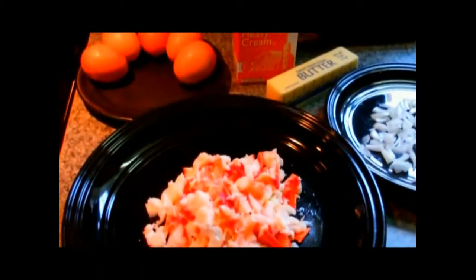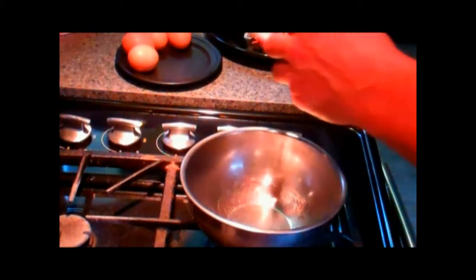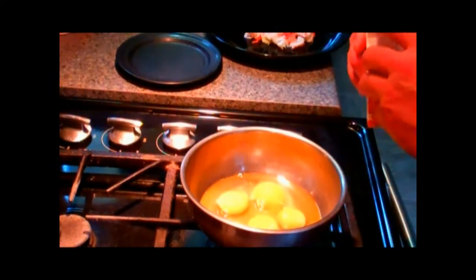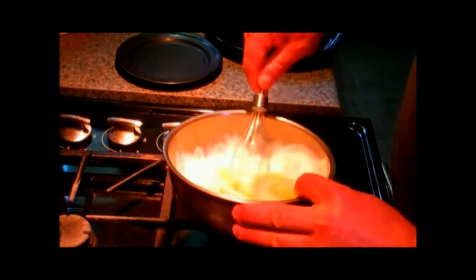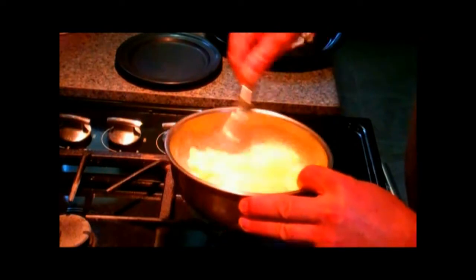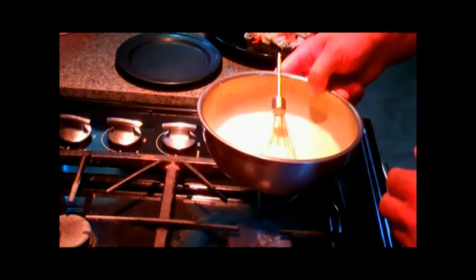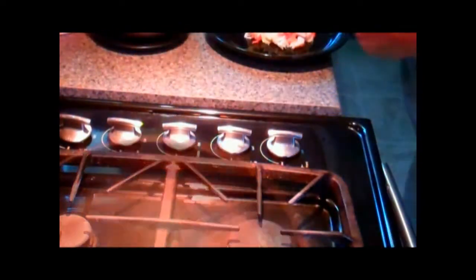Put this all together — scrambled eggs and lobster can't be beat. First, crack your eggs into a bowl, then add some heavy cream. Take a whisk and whisk this right up until well beaten. Set this aside; we'll give this another whisk just before we put it in the fry pan.